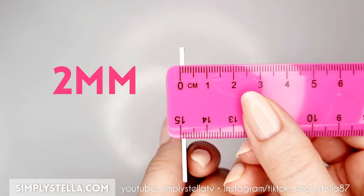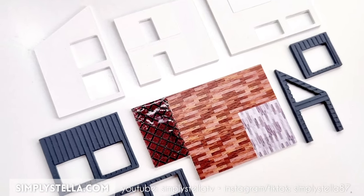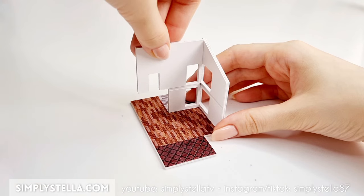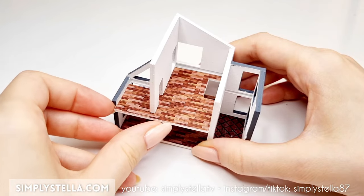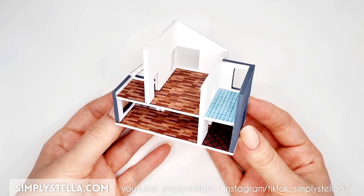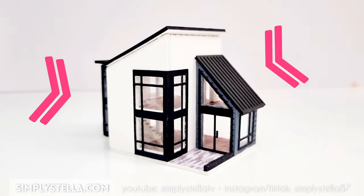Repeat the same process for these parts — they should be around 2mm in thickness. We can now begin to assemble the first half of our miniature dollhouse. Just glue all the walls to the first floor in this order. Then slide the two upper floors into the grooves in the walls. Our little dollhouse is still missing the roof, but before we start working on that, let's add a couple more details to the rooms and facade.